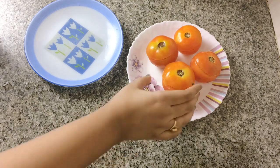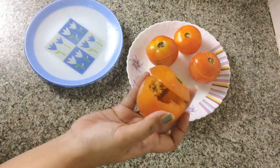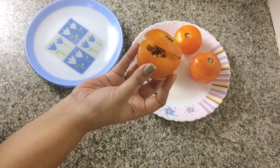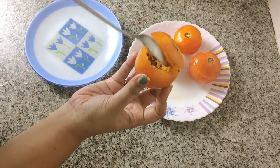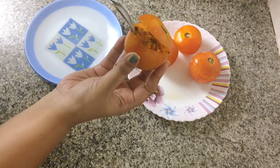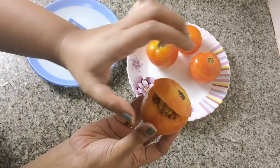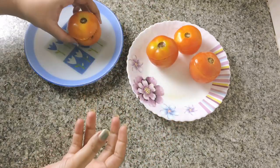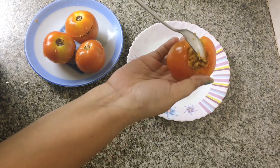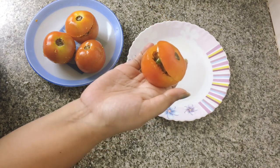Now that we're done with all the frying, you're back with my boring old hand and my worn-off nail polish. But who cares — you're not here for my manicures! This is a cooking channel; you're only here for the food. So we just have to stuff the stuffing inside the tomatoes.